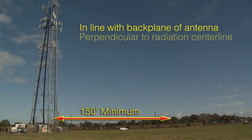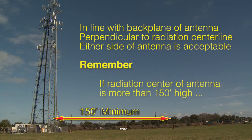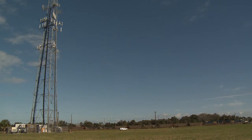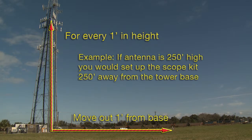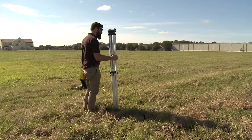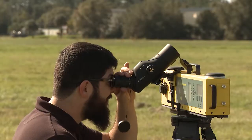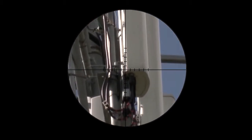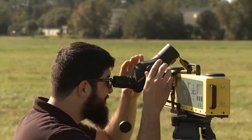After determining which antenna is to be measured, pace off or measure approximately 150 feet from the tower base, in line with the back plane of the antenna, perpendicular to the radiation center line. Either side of the antenna is acceptable. Remember, if the radiation center of the antenna is higher than 150 feet, the rule of thumb is to set up the scope assembly one foot out for every one foot up. So if the antenna is 250 feet high, set up the scope assembly 250 feet from the antenna. Visually align the tripod to the back plane of the antenna and secure the tripod in position. Adjust the magnification by rotating the eyepiece — clockwise increases magnification — such that the side and lower edge of the antenna are easily viewed.